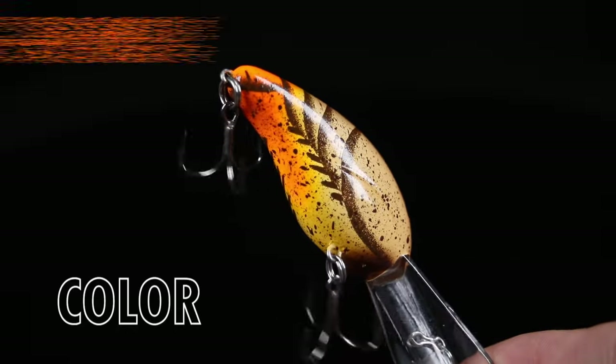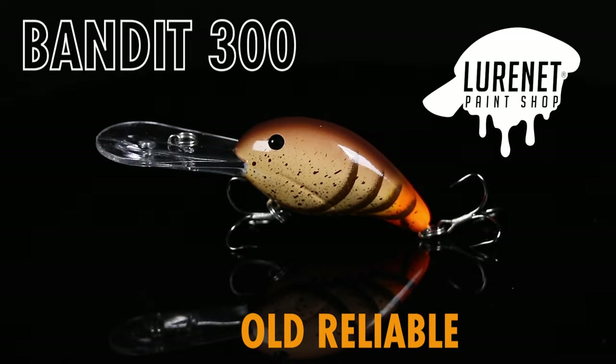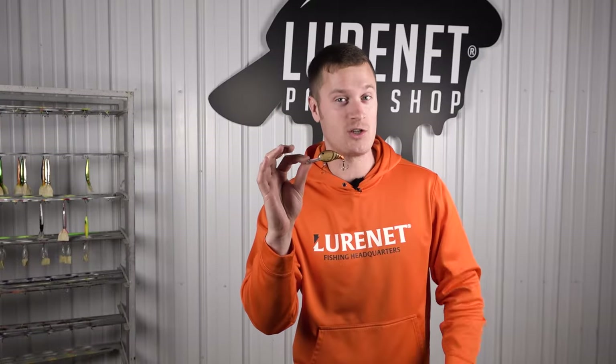Everybody needs that crankbait they can pick up knowing they're gonna get a bite. Well, we made it for you here in the Lure Net paint shop. This is the Bandit 300 in the color Old Reliable. Just like your granddaddy's shotgun that always kills a deer every year, this dude is always gonna catch you a quality bass.